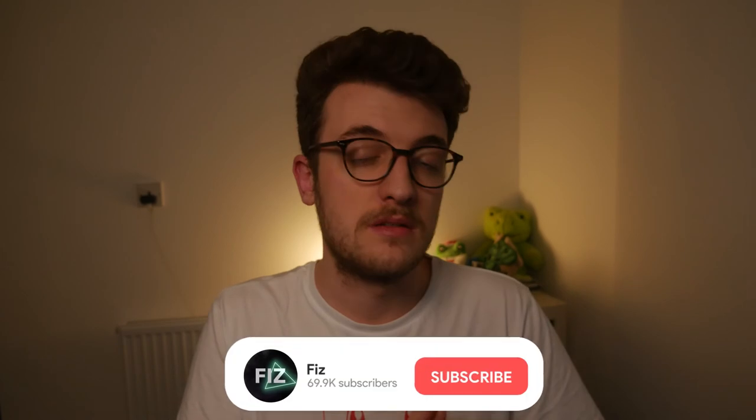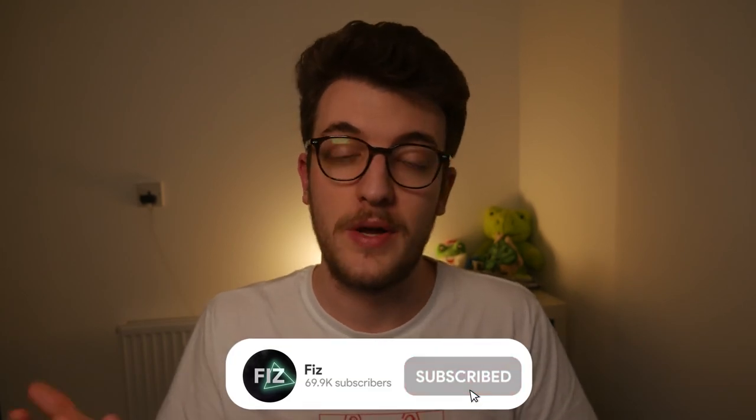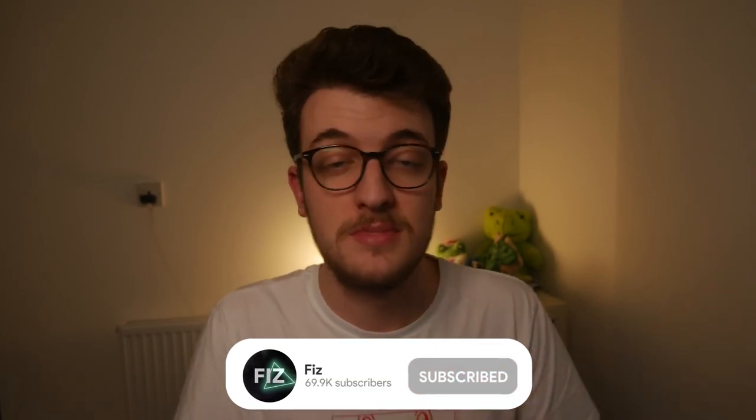If you found this video helpful, please consider leaving a like down below and why not check out another video here. Thanks for watching, I'll catch you guys in the next one.